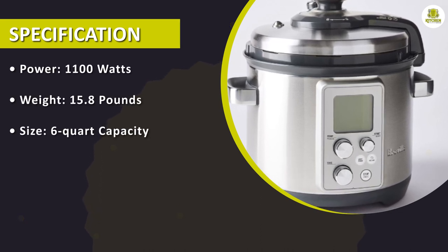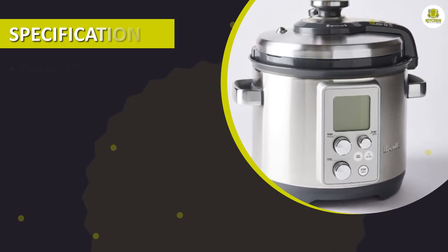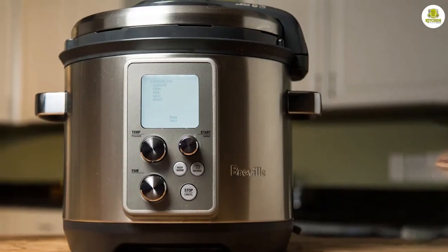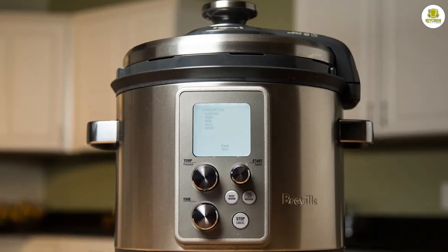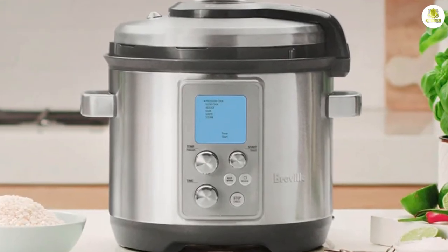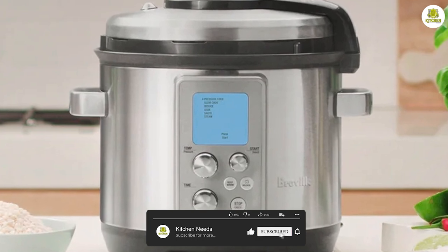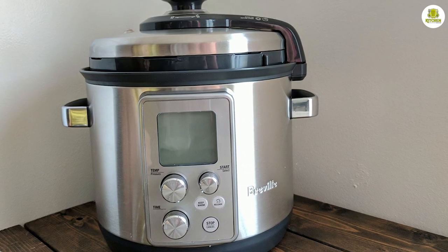Overall, its advanced features, ease of use, and excellent cooking performance make the Breville Fast Slow Pro Slow Cooker a standout product in its category. So if you're in the market for a new slow cooker, the Breville Fast Slow Pro is definitely worth considering. We hope you found it helpful in your quest to find the perfect technology for your home. If you have any questions or comments, please leave them below. And don't forget to like, share, and subscribe to our channel for more reviews and product recommendations. Thanks for watching!